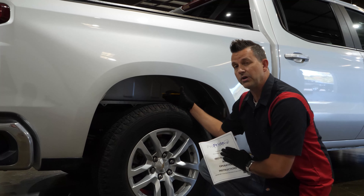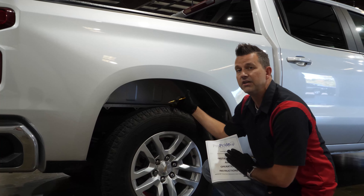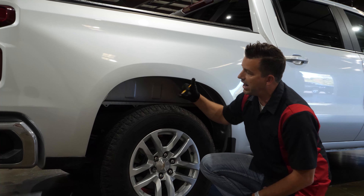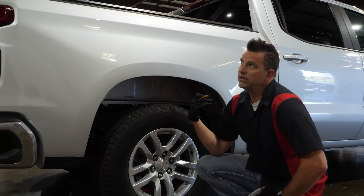Hello, it's Brent with ProPride Industries. Today we're going to put together a 3P1400 on this Chevy Silverado and this Grand Design Imagine. First, if you haven't received your hitch yet, you can actually do some pre-work — some homework, per se — if you'd like.